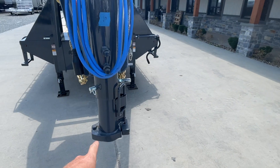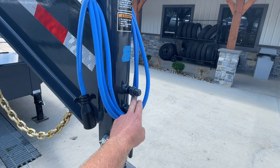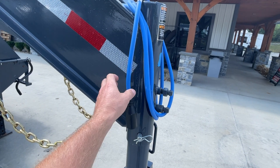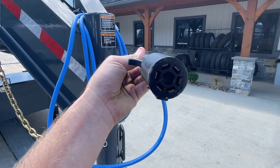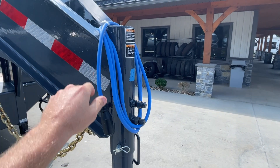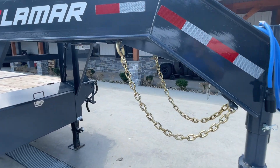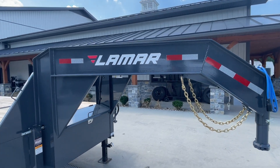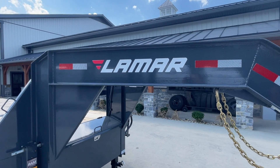Two and five-sixteenth inch gooseneck ball. It does have an adjustable neck with four slots. On your gooseneck, it's important to set your bolts down once you get it where you need so that you don't make a wobble on your pin. Seven pin RV blade style plug — standard equipment. You'll notice this is a cold weather whip; you can flex that down to negative 65 degree temperatures. Standard safety chains. This is going to be an I-beam frame — it comes to an I-beam upright and then your I-beam neck.